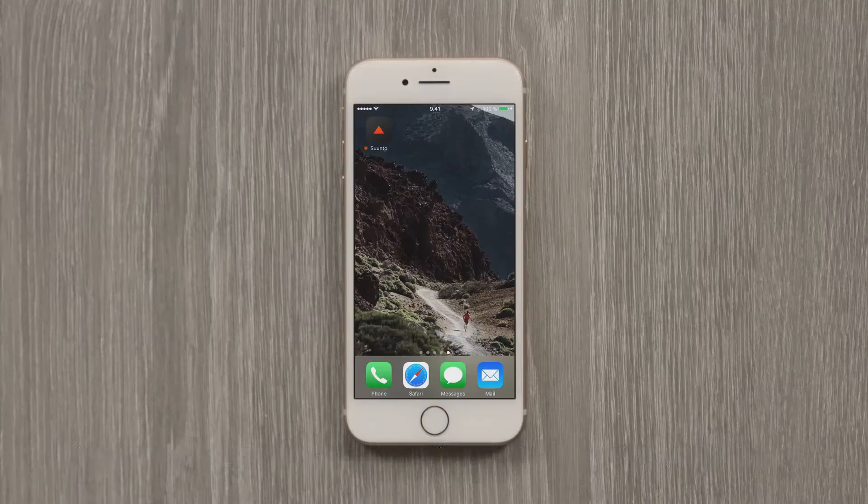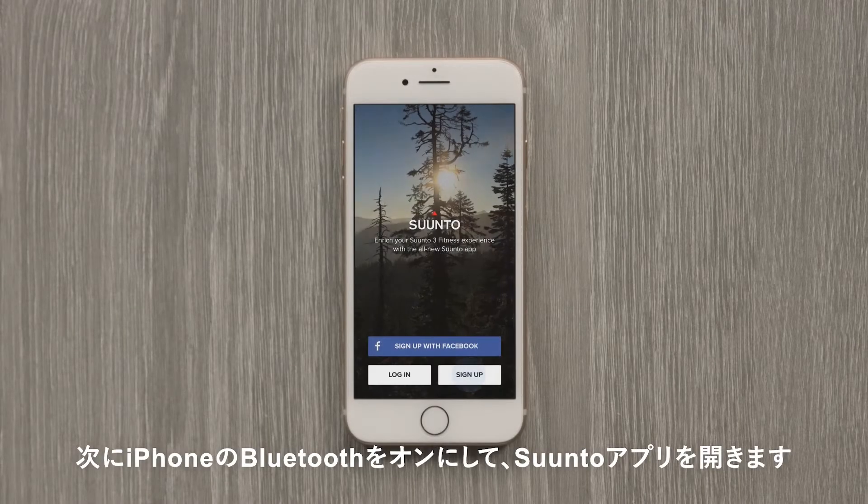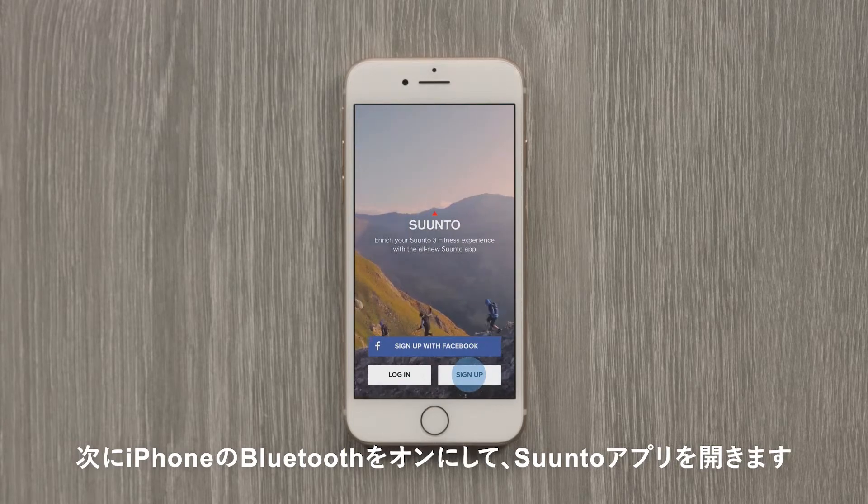Next, activate your phone's Bluetooth. Open up the Suunto app. Don't have it yet? You can find it in the App Store. Sign up or log in.